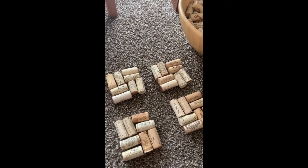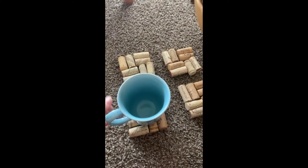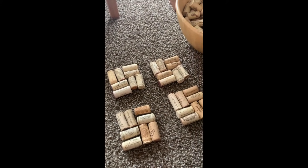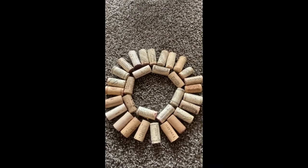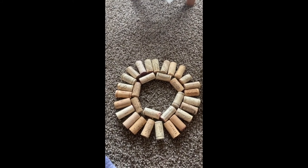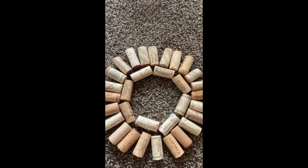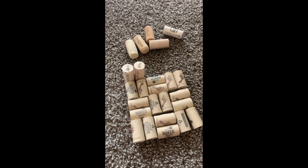My next idea was having coasters. I just don't know if I really like the look of that, and especially once they're glued together, I feel like it's not stable enough. So let's try another one. I was thinking about making maybe a wine cork wreath. I don't know, what do you guys think? I think you're supposed to use wine corks that haven't been used. Anyway, let's keep trying.